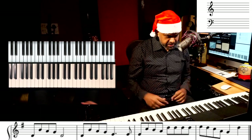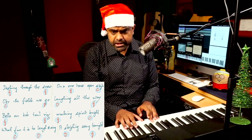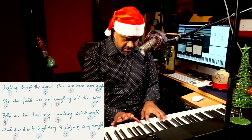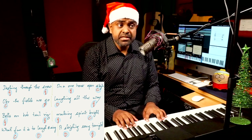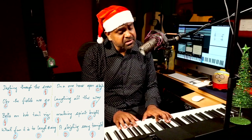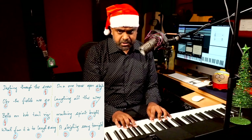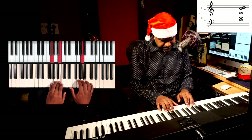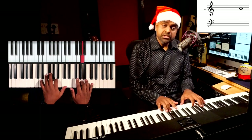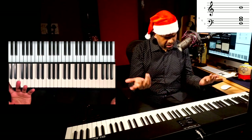Back to the chords. G major in the beginning, C major there — over the fields we go — then D major because you have the F sharp in the melody: laughing all the way, because D major is the dominant and it comes back to G. So remember: G major, C major, D major, back to G major.